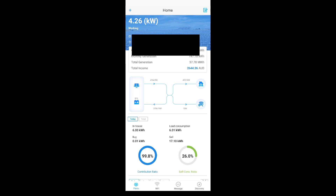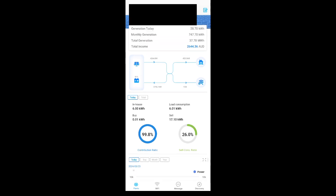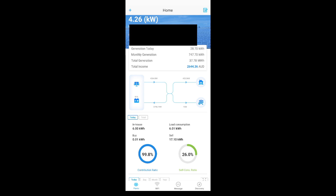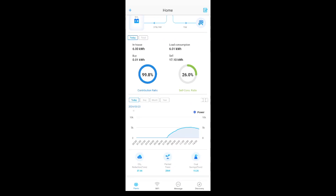Here we have the CEMS app — this is the GoodWi app for controlling their grid-tied solar inverters. At the moment I'm pulling in around 4.2 kilowatts of solar. Most of it's going into the battery, with about 400-odd watts running the rest of my house. The battery is almost fully charged — it's 2 o'clock in the afternoon, and you can see the solar starting to die off from the morning.